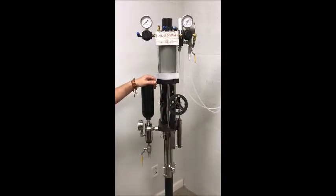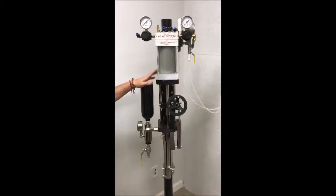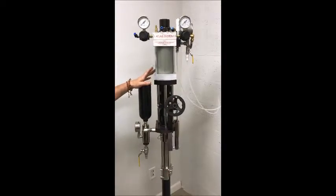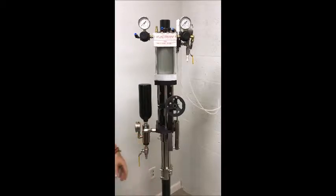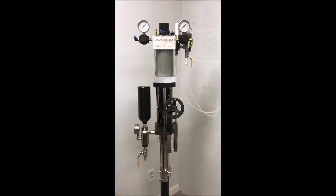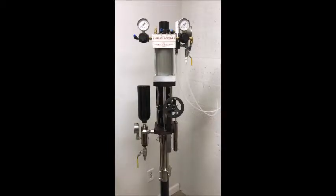Today we're going to do a major rebuild on a resin pump. This particular one is an Atlas. If you have an Apollo or Hercules, they're the same pump, just a different size. So we're going to go step by step through dismantling, putting all the major O-rings and seals in, and then putting them back together again.